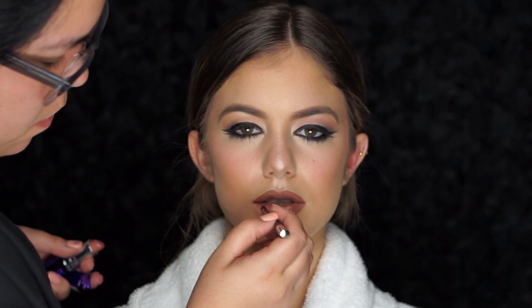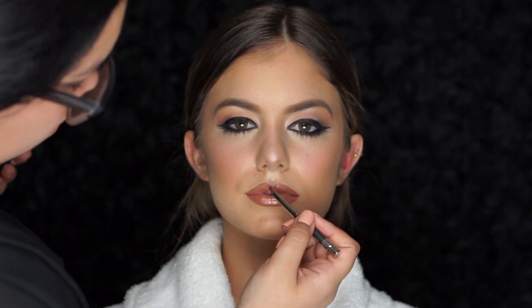Coating her lips with Rimmel Moisture Renew Summer Angel lipstick and adding a touch of Oyster Girl lip glass from MAC.